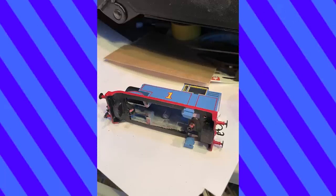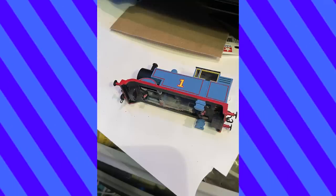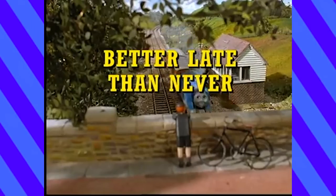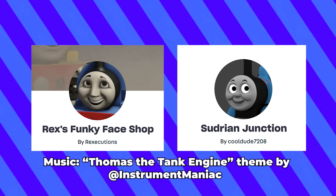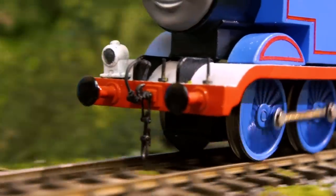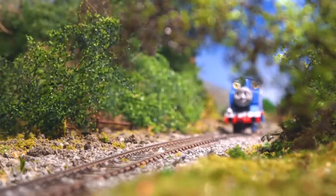I added glass to his front portholes by slipping a piece of plastic inside the cab, similar to how I did with Bertie. I glued his body and running board together and painted the underside of his running board black. I should have done this step earlier, but I got there in the end. With some new faces by these fine fellows, Thomas was pretty much complete. There are some things I'd like to update in the future, including weathering. But for now, here's Thomas.